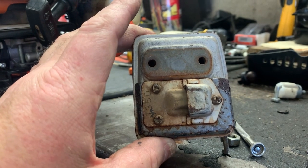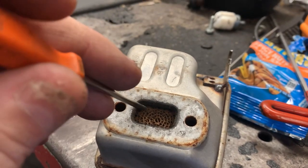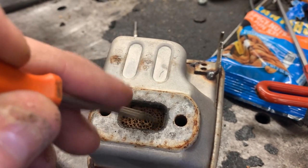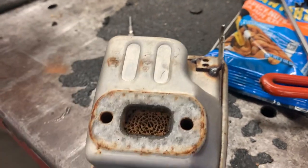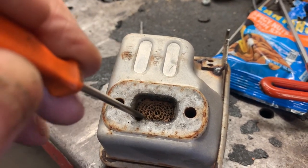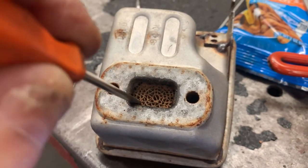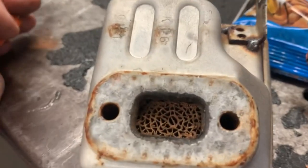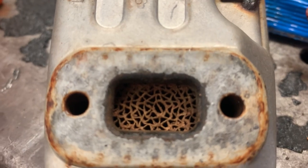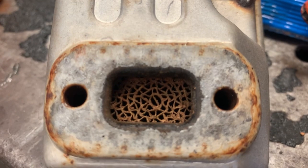They'll get clogged up just like a spark arrestor screen. I've been probing around in here to try to help get all the carbon off of this thing. Normally we don't have an issue with catalytic converters except at the inlet where the exhaust exhausts right into the muffler. So just take your little screwdriver and make sure every one of those honeycombs is clear.